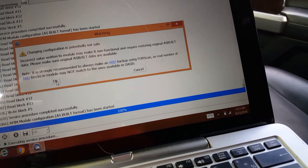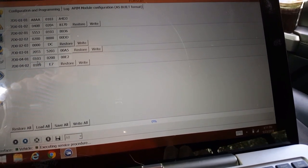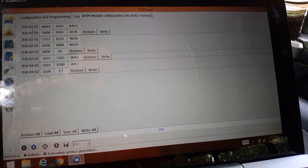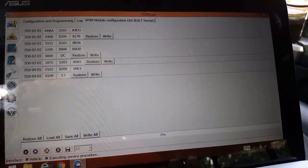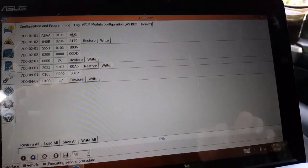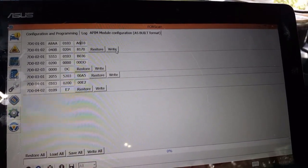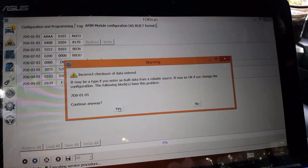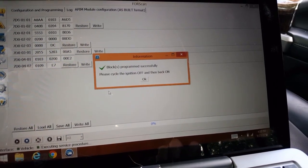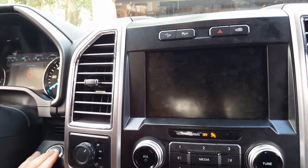Read the warning. We're going to go into API-7D0101. We're going to leave all the first digits alone, but here at the end we're going to make this A6. Make sure this is A6, and we're going to write.